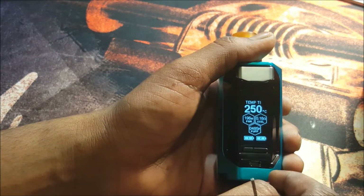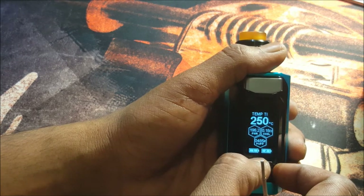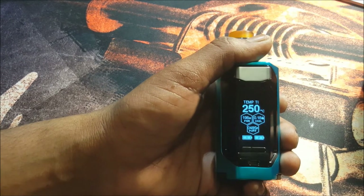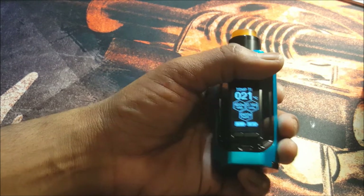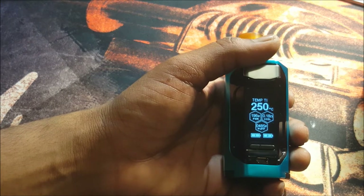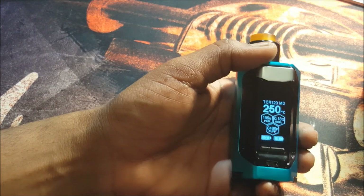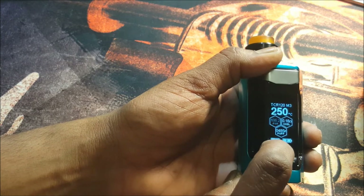To lock your resistance, do the whole process again — click the fire button three times. The top will be flashing. Press wattage down — as you can see your ohmmeter is flashing. Wattage up will lock that resistance. I suggest you do this at room temperature. Press your fire button to set all those settings in place. If you click three times again, you can go into your curve settings.